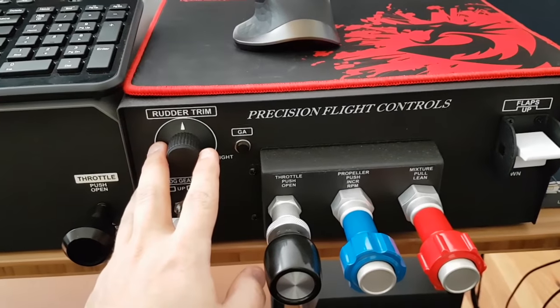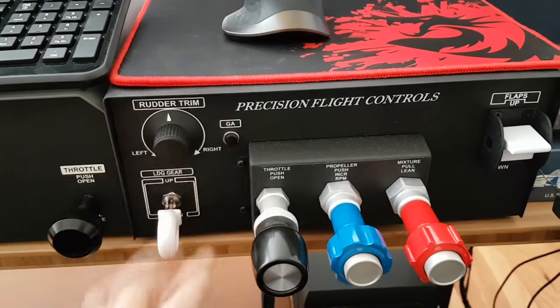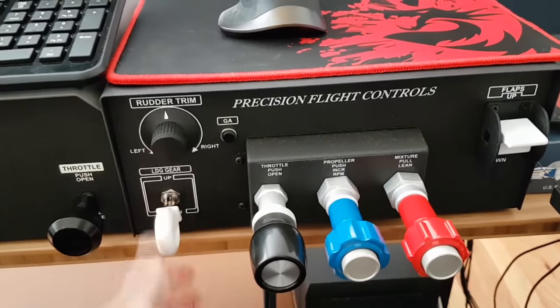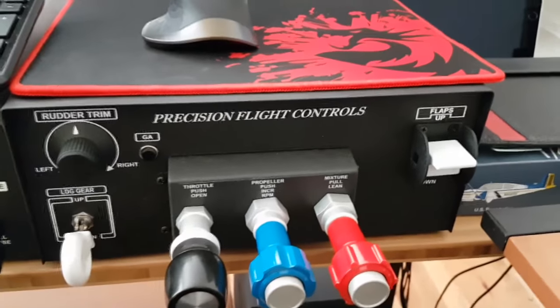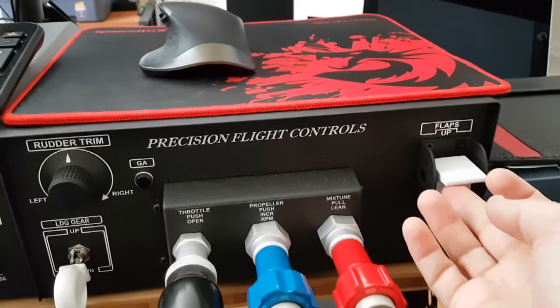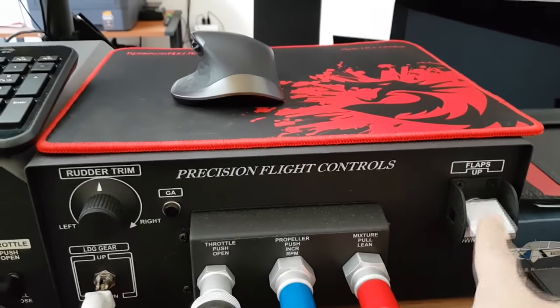This also has a rudder trim and another button you can set up to do whatever you want it to do — landing gear up and down for planes that have that option, as well as your flaps control, flaps up and flaps down.